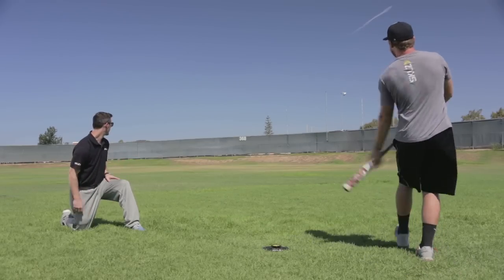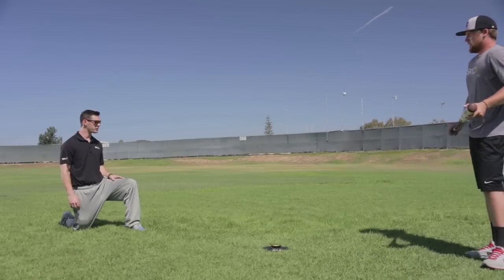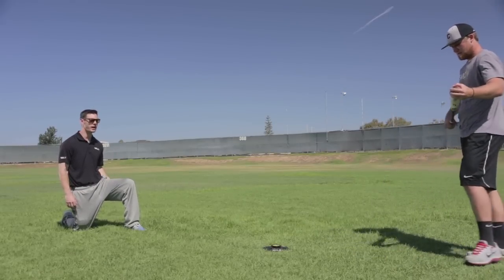Three out of four good swings right there — you saw that last one, we got underneath it a little bit, but three of those were really good. You can do that drill, probably not all the time, but you want to make sure you integrate that into what you do routinely to make sure you can get these guys really set back up and understand how to get back to their mechanics pretty fast and get the barrel back to where they want to get to.